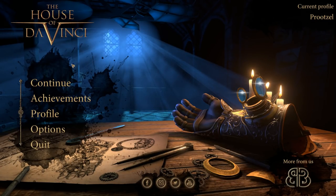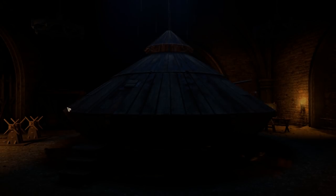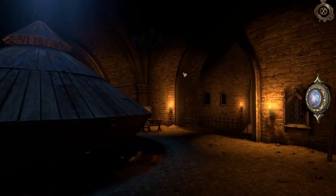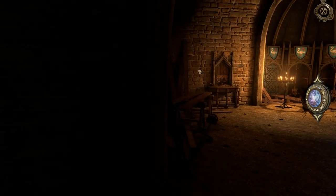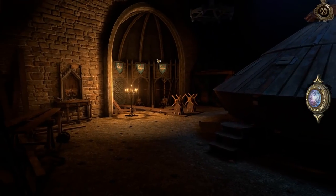Howdy y'all, my name is Price, and welcome back to some more of the House of Da Vinci. Let's continue where we left off. It has been at least a month and a half since I played this game. I recorded all that on the same day, and then I needed to get these episodes out, and it took me forever. So I'm going to be a little slow to start with.